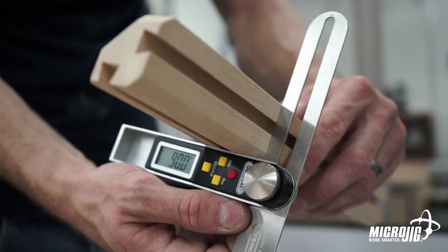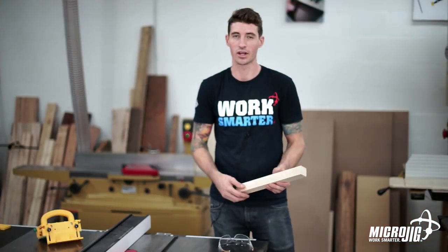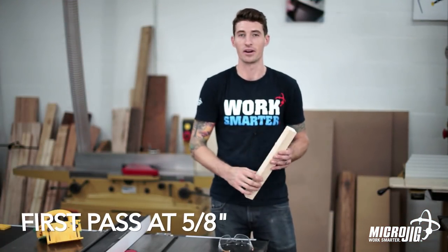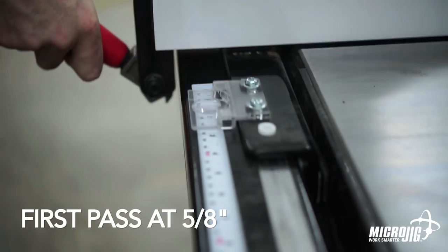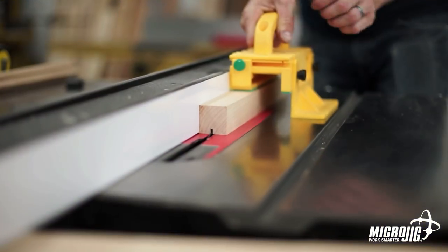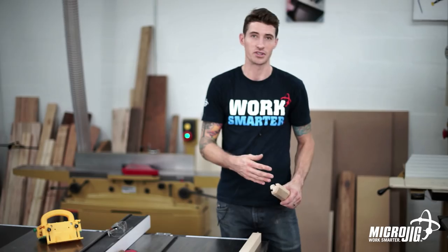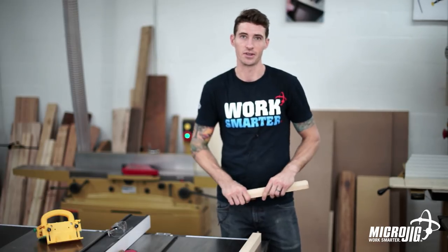We're going to cut some relief grooves where the dovetail slots are going to go. We'll cut these in two passes — for your first pass set your fence to five-eighths, then move it a little bit closer for the second pass. We cut these relief grooves because this is very hard wood and we don't want to stress out our router or router bit and burn anything out while cutting the dovetail slots.